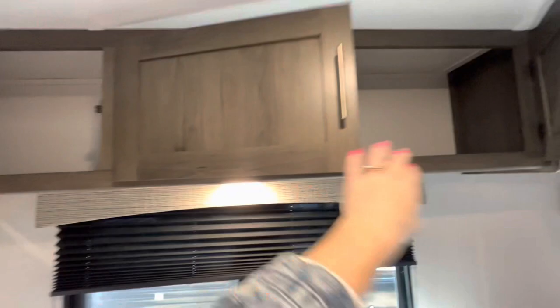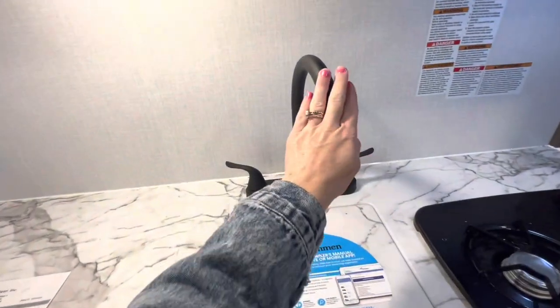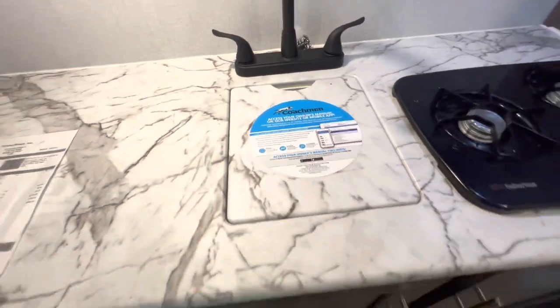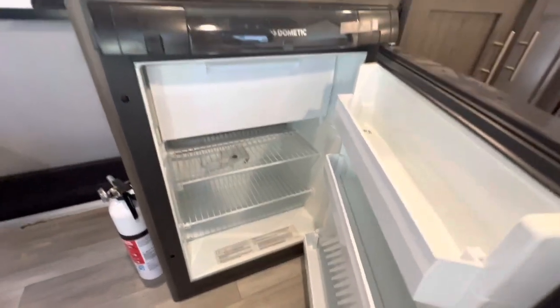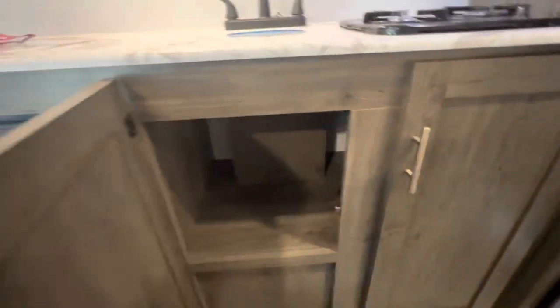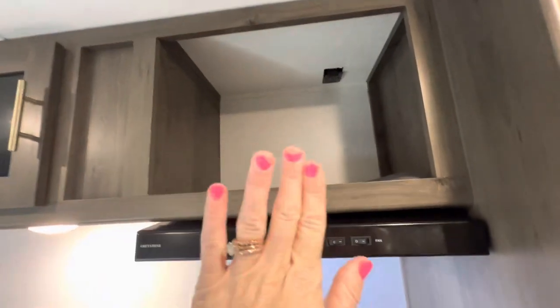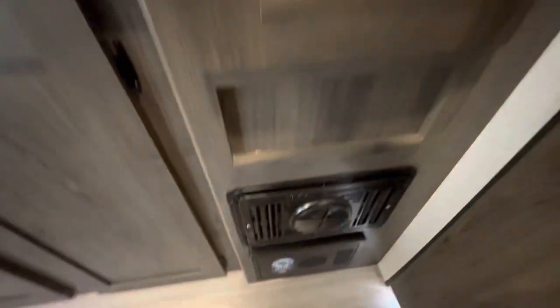Lots of storage right overhead. Right here in our kitchen area we have a large gorgeous countertop with lots of room to store appliances. I love the matte black finish on the residential style faucet. Here's a look at our undermounted sink, and we do have a little cover to provide more storage or countertop space. Right here is our Dometic fridge. We do have a two-burner stove, a hood, and a microwave — it comes included with this unit. I love this glass insert they have, and again just the really pretty gold finish details. Over here we have even more deep cabinetry, and right down here is your breaker box.